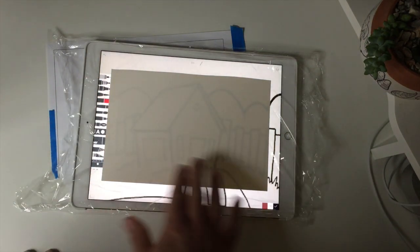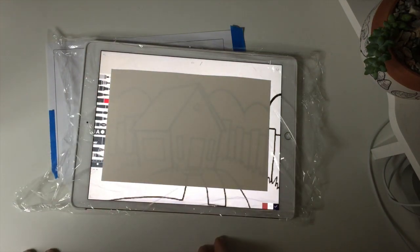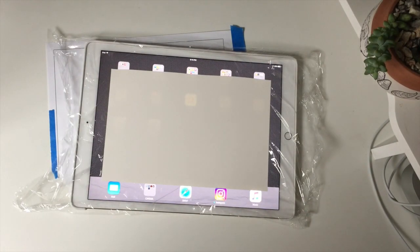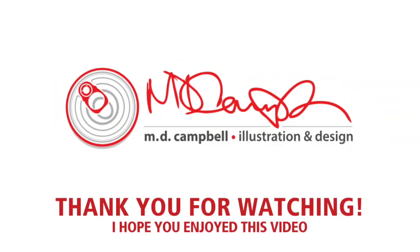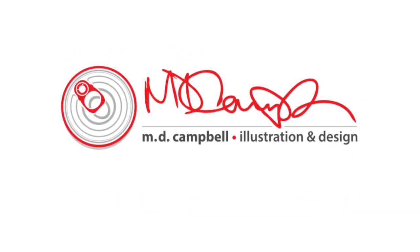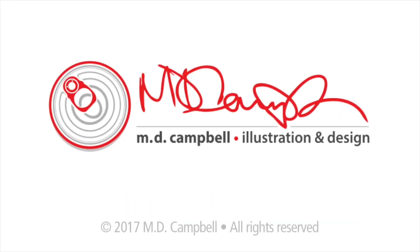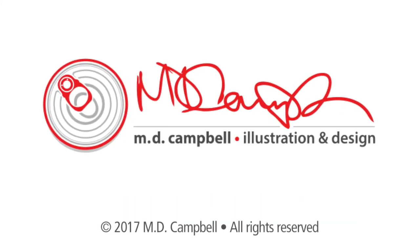So there you have it. I hope you enjoyed this video. If you're looking for a solution to having a light table and you have an iPad, maybe give it a try. Thank you so much for watching — please subscribe if you'd like to get more content like this. Have a great afternoon and thanks for watching.